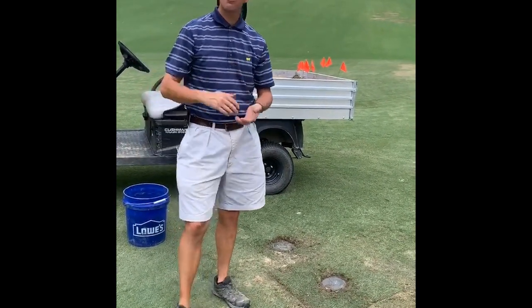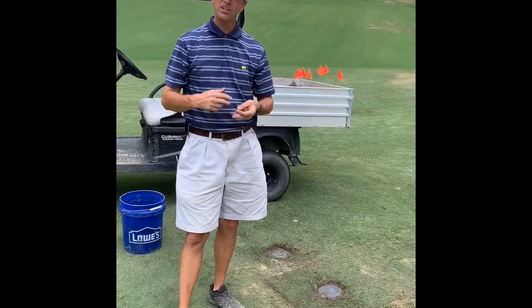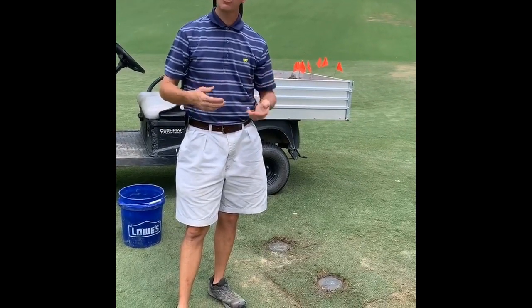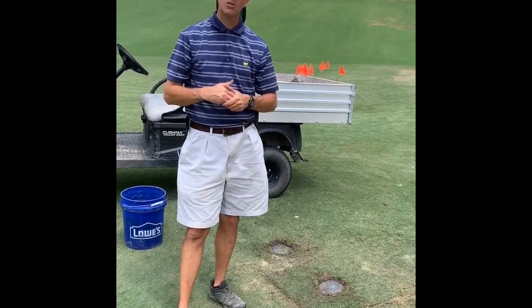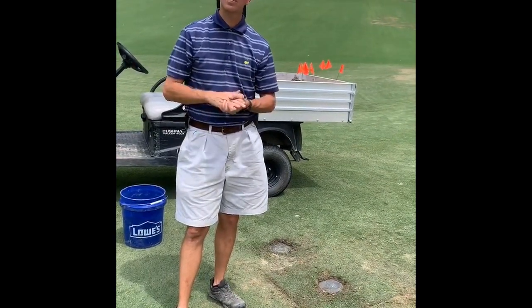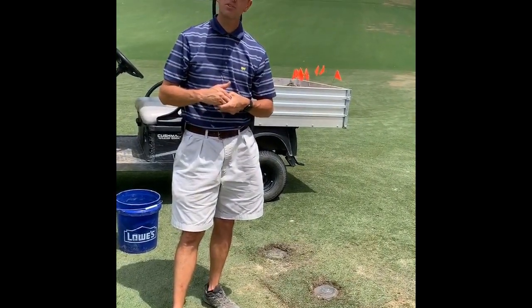We've also made a lot of progress over at Howell Creek on the construction. Holes 6, 7, 10, and 11 are fully grassed and under our control now — we're watering them and growing them in. We'll complete all the other processes, the fine shaping and the grassing on holes 8 and 9 this week. Wadsworth will be out of here probably in the next 10 days and it'll be turned over to your agronomy team to get these holes grown in and ready for play this fall.